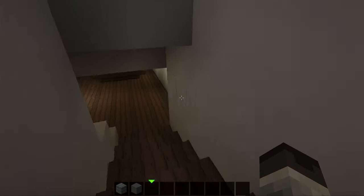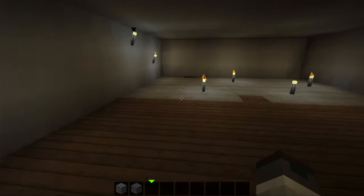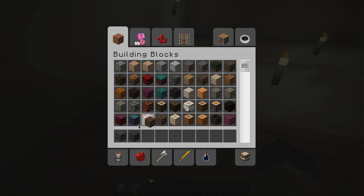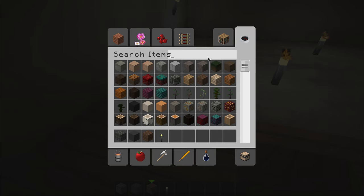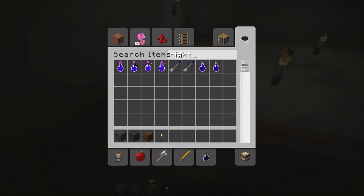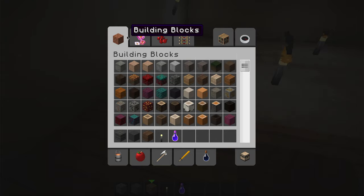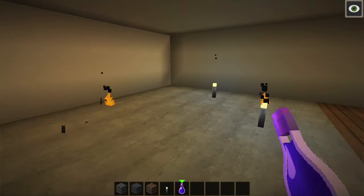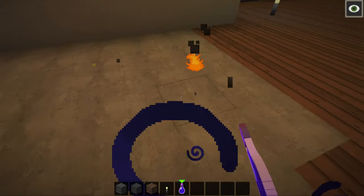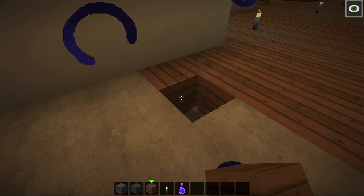Going down the stairs here. So over here in this corner, I'm thinking of putting like a little living room. Let's start off by putting down a bit of a floor. Let's get some night vision too, just so it isn't so dark. I'm just doing this so I have some more light, since it's very dim down in this area. I think it's spruce that I'm using.